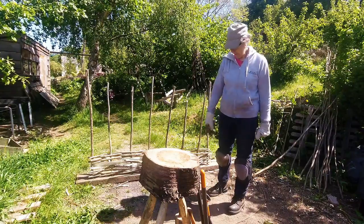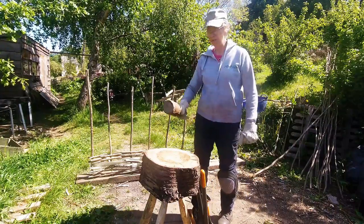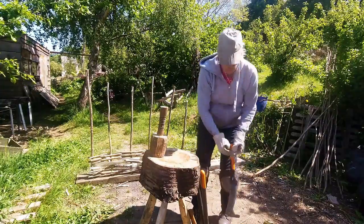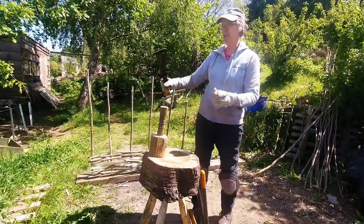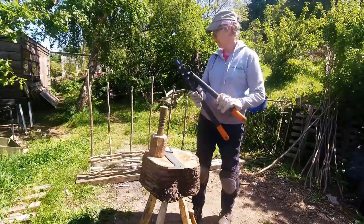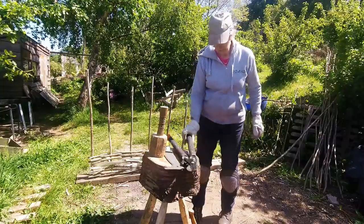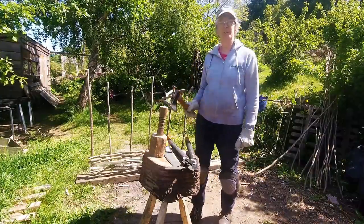The tools we use are: a wooden mallet, sometimes called a maul, which is useful for bashing down the weave. We've got a bill hook, which is quite traditional and can be used for cleaving willow and also for trimming the hazel branches. We've also got loppers, which are really useful for cutting through the hazel at the ends. Lastly, the axe is used initially to put points on the zales.